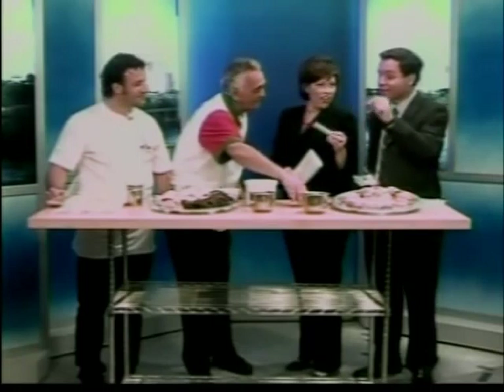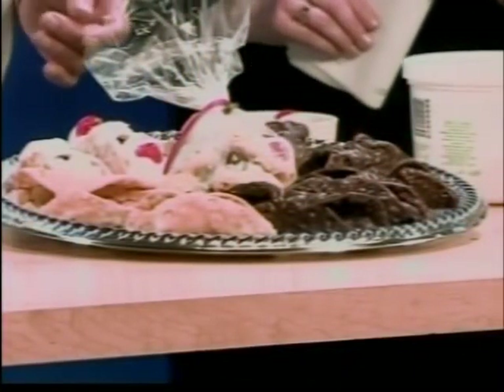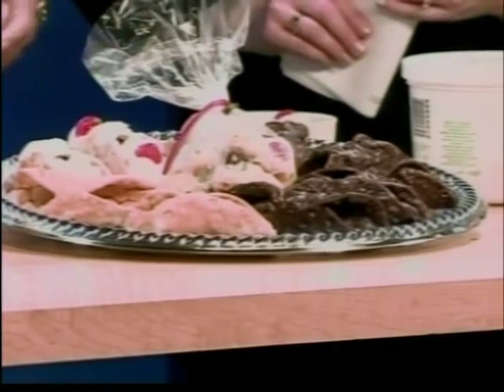I noticed you have some chocolate-covered ones as well. Right — you just get a pot of chocolate, and you can mix the sweet and the dark chocolate, dip those into the chocolate, then put the filling in, and you're good to go.